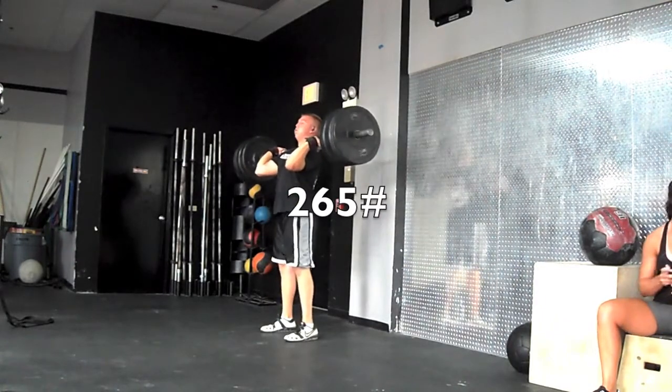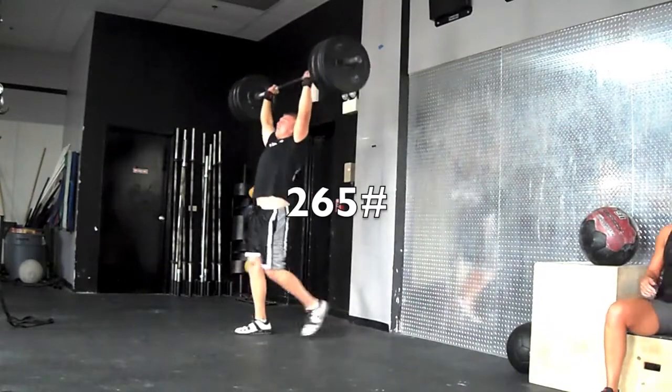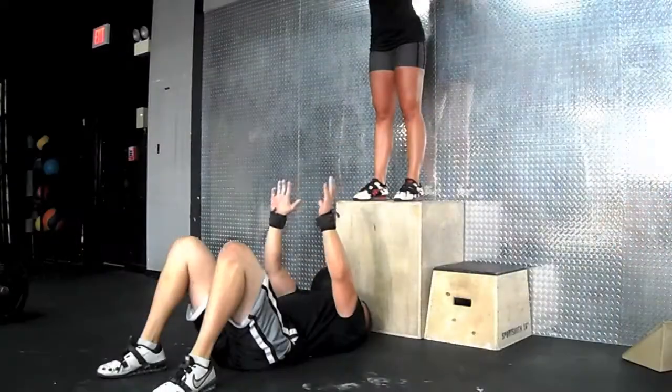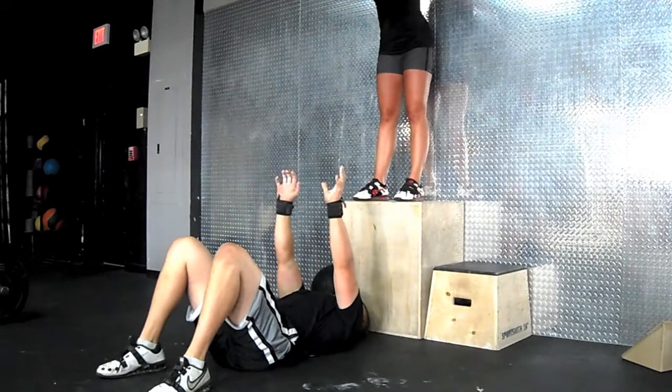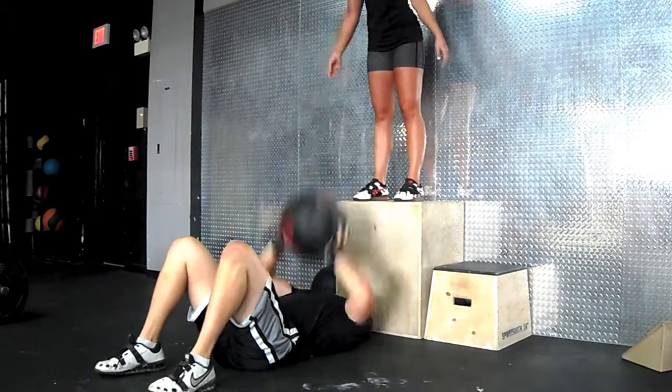This was 265. I probably should have stopped at 265 — my shoulders were really bothering me — but I kept with it. This didn't feel too bad on my shoulders, just the regular contrast work I like to do on my speed days.